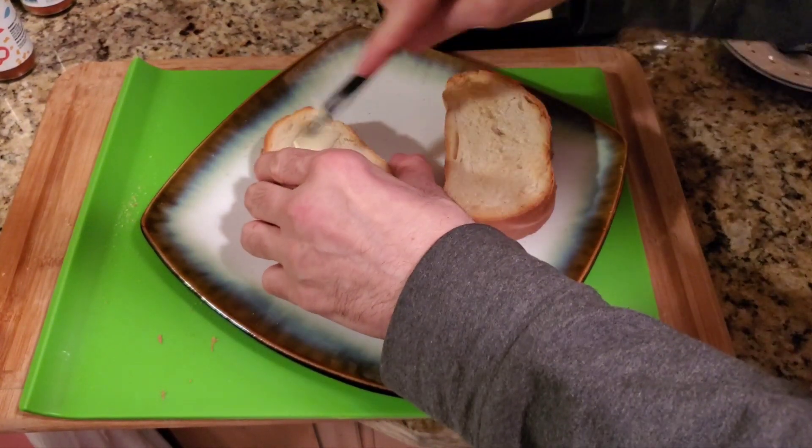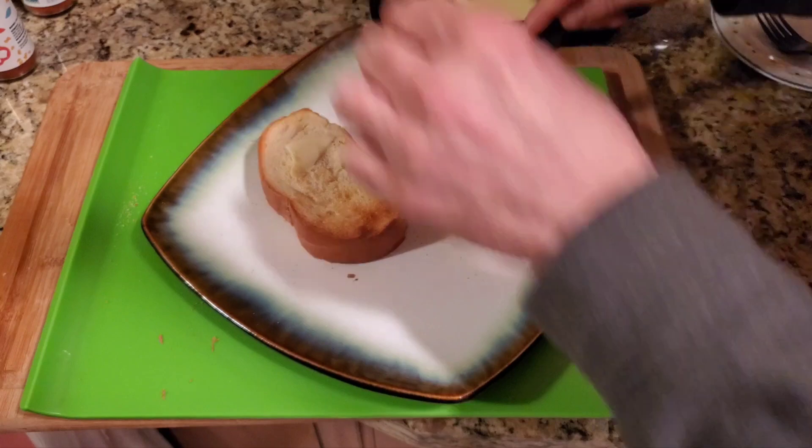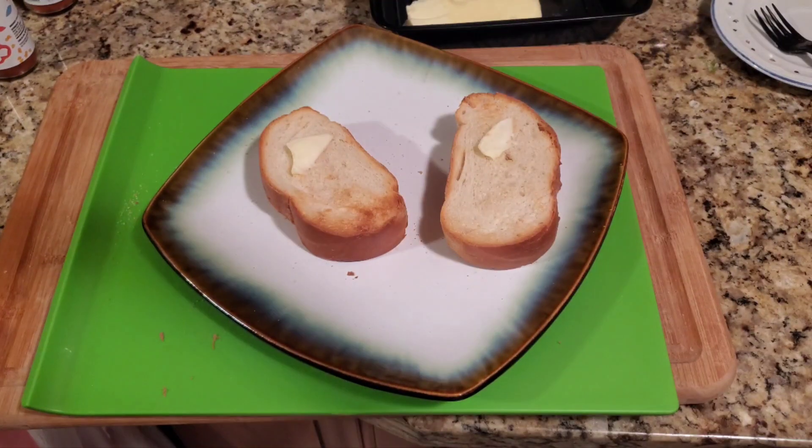All right, so you can see that's done. You're gonna want to take butter and just butter both of these sides. You hear that crunchiness? Just put butter on both sides.